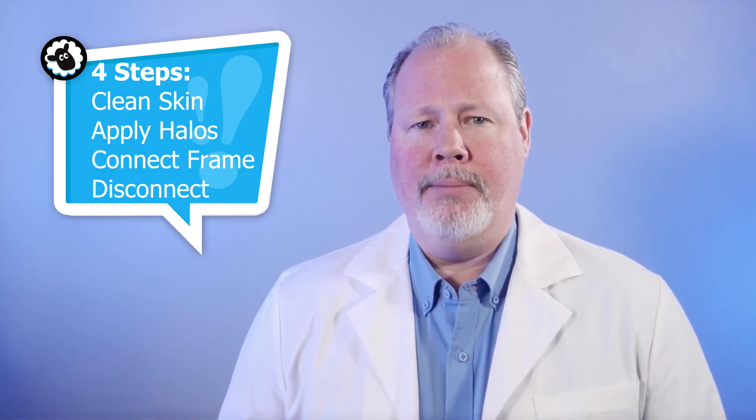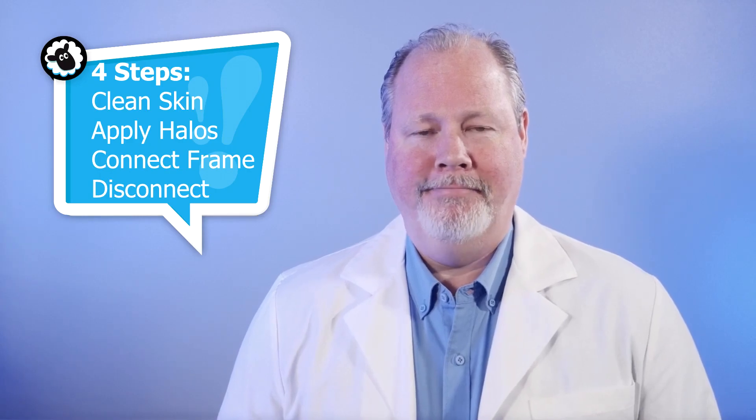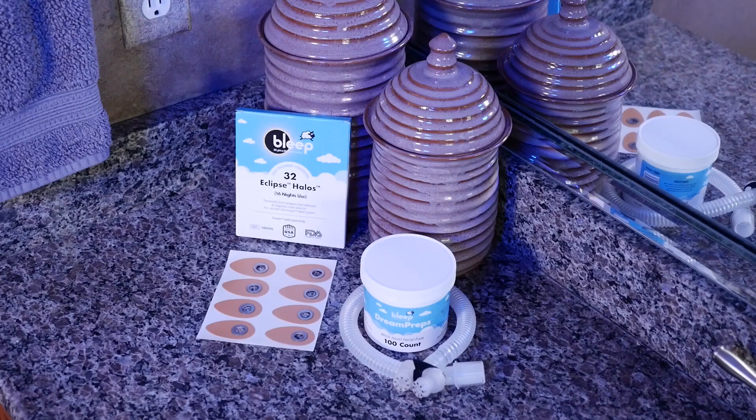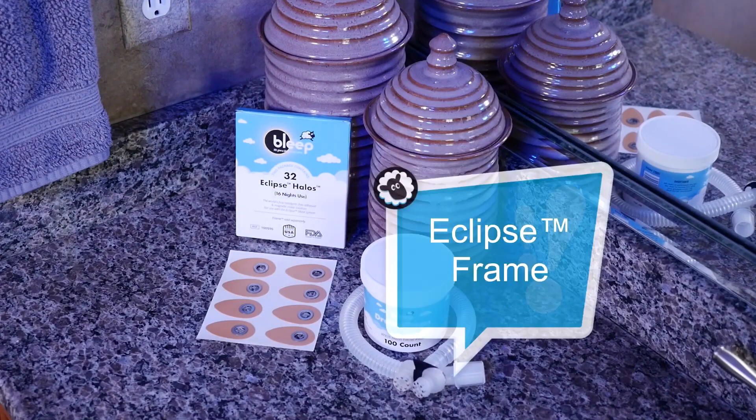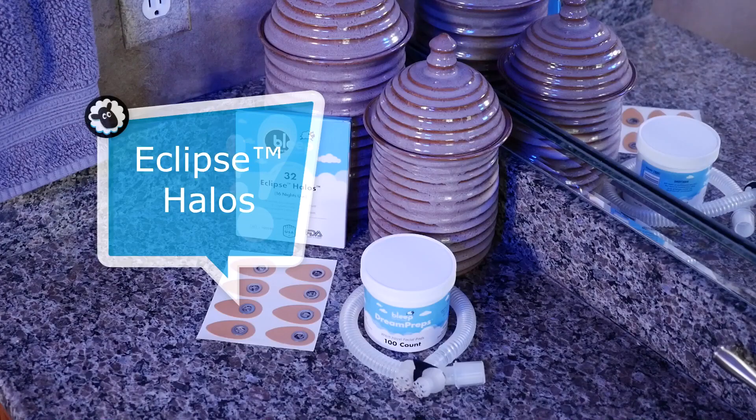There are four quick steps to applying your Halos and connecting Eclipse properly. Once you become comfortable with the steps in the application process, it should take seconds to apply. Begin by placing all your supplies on the counter. This should include your DreamPrep wipes or mild astringent, your Eclipse reusable frame, and a pair of disposable Halos.